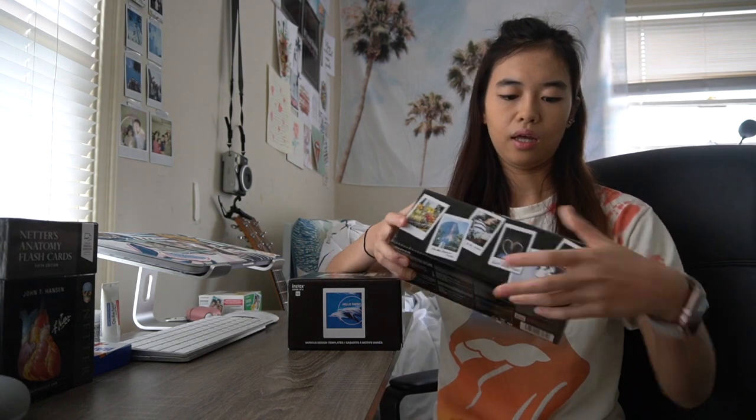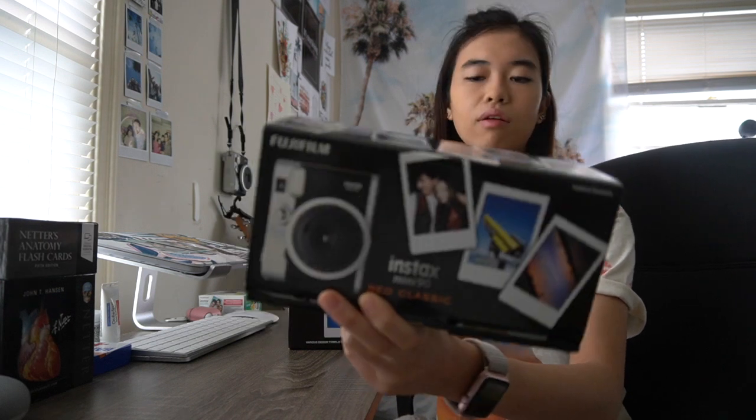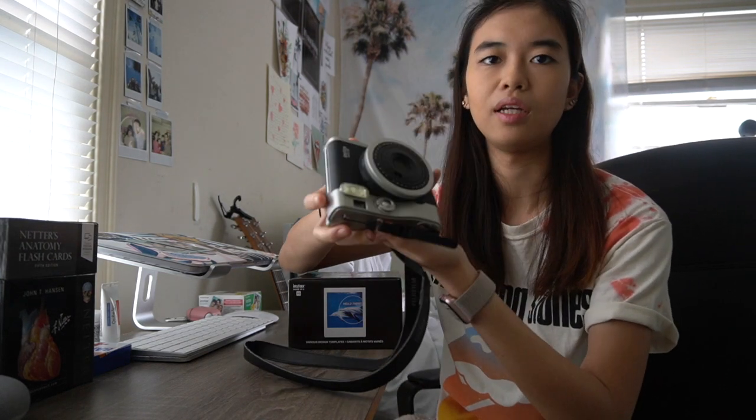In 2017 I got this one, and this is like my favorite out of the three because there are more features. It's very small and compact — it even has a timer. It's just amazing. But sometimes I don't like carrying two cameras when I'm traveling: the vlog camera, the iPhone, and this camera. It's just a big hassle.